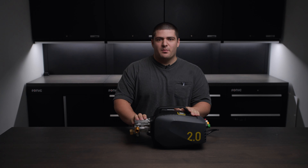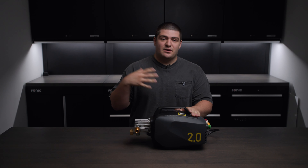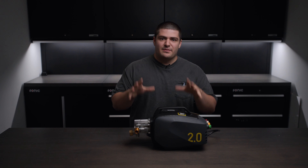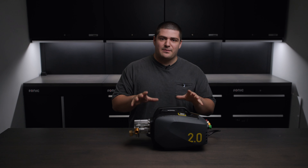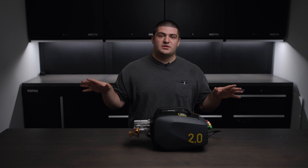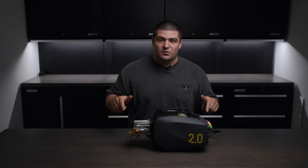You can get the 2.0 by itself in our store, or as I would recommend, in one of our solutions with all of the hoses and guns and everything you need to make this unit as good as it really can be. If you have any questions about the Active 2.0 or pressure washers in general, let us know in the comments or reach out to us directly at support@obsessedgarage.com.